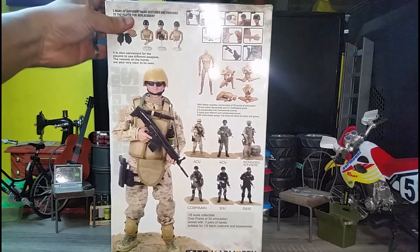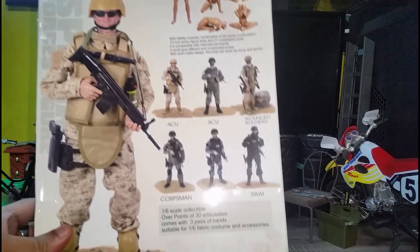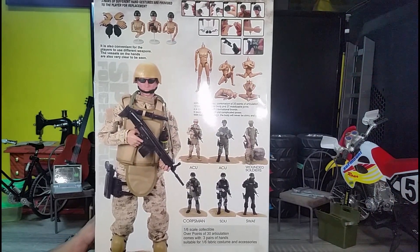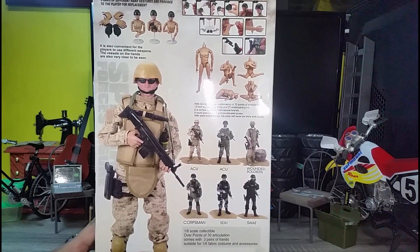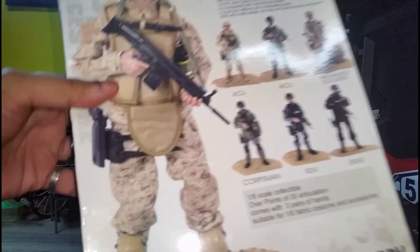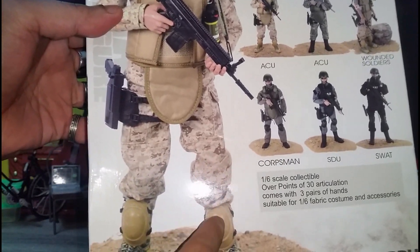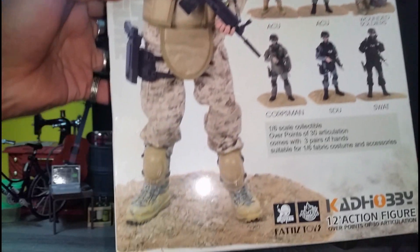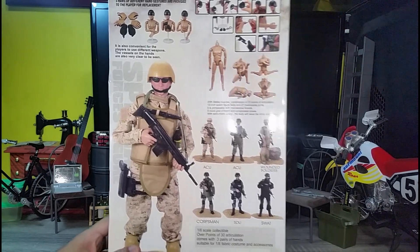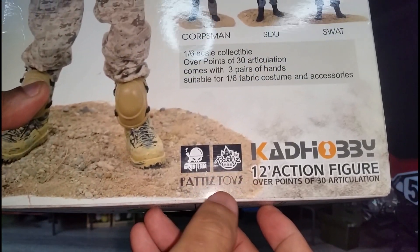This is the other side, and this is the back where we can see the other CAD Hobby 12 inch action figure — this is the desert storm figure. You can see the picture of the figure, but the knee pads are on its boots. Really sloppy work. So this is CAD Hobby by Patis Toys.